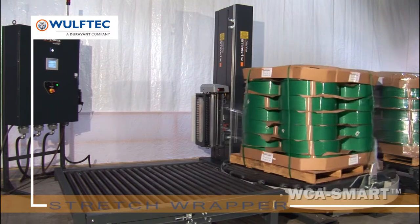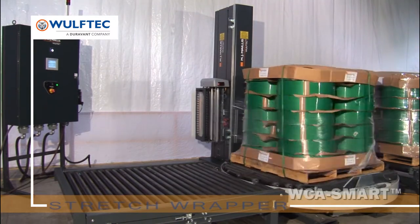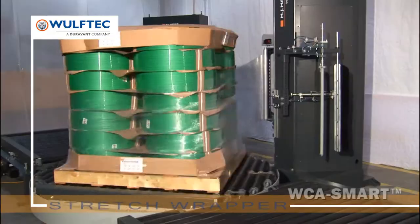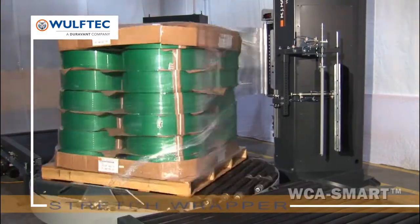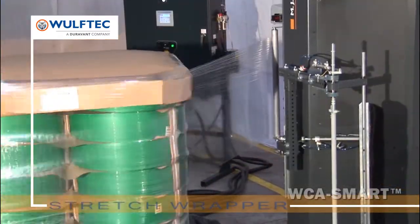Non-proprietary parts are accessible on a local basis. We build our machines with off-the-shelf parts so replacement parts, if needed, can be sourced locally. Preset pre-stretch ratios are available from 50 to 300%. Year after year, Wolf-Tech's carriage system ensures optimal film pre-stretch with minimal maintenance.